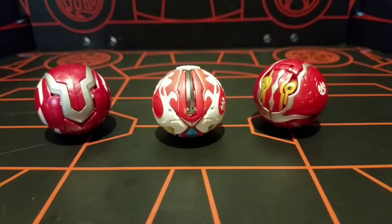Hey YouTube, it's Bakublitz here, back again with another Bakugan Bakutech review.